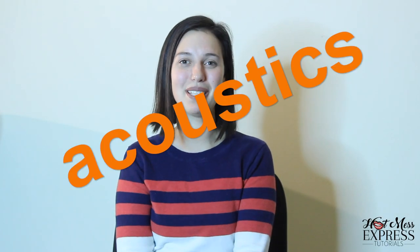Hi everybody! Welcome back to my page, Hot Mess Express Tutorials. Today we're going to be doing some super simple and easy to put together Halloween costumes based on some Hot Mess characters that you might see on TV and film.